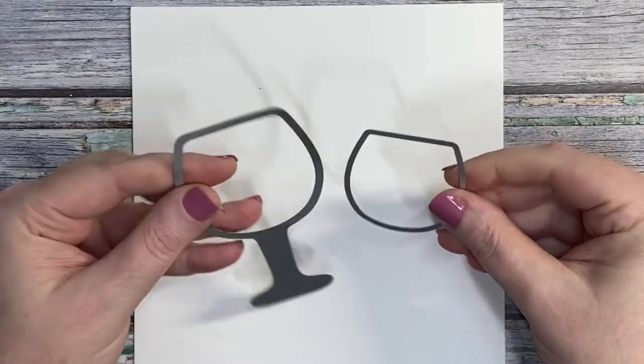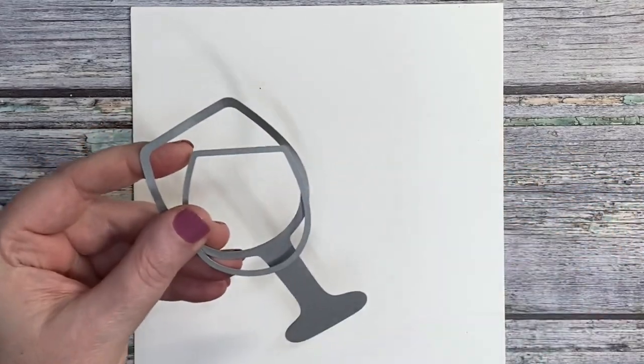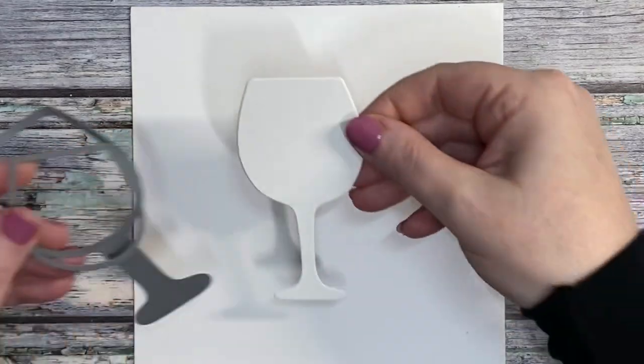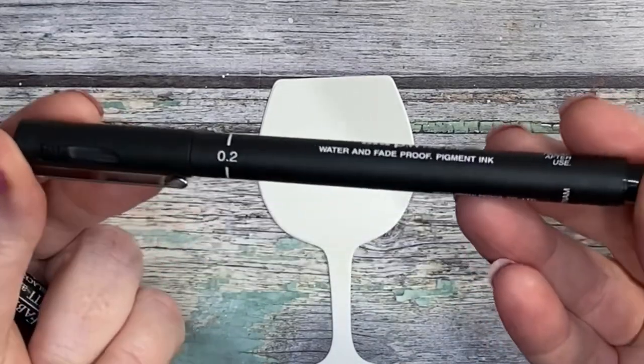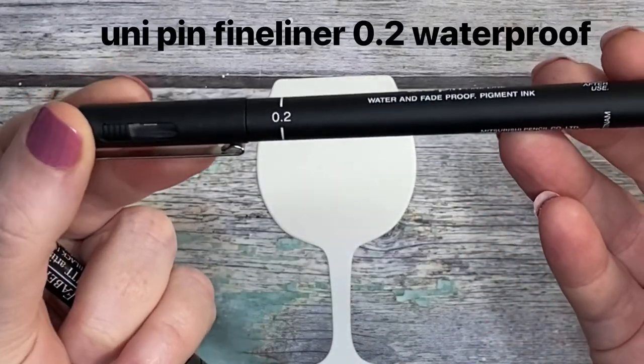We're just going to pop aside the small die and we're not going to use the blisters. We're going to go ahead and cut out some watercolor cardstock with that die and we're going to grab our unipen.